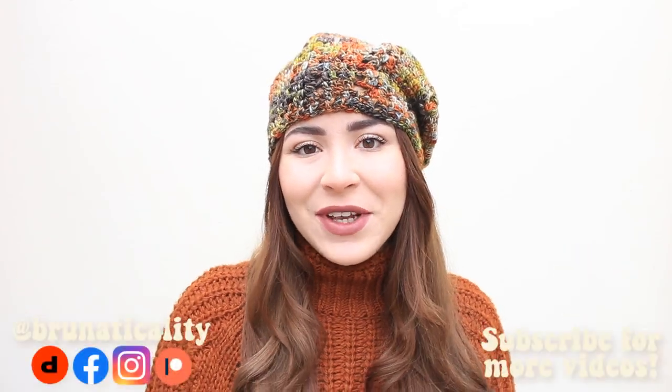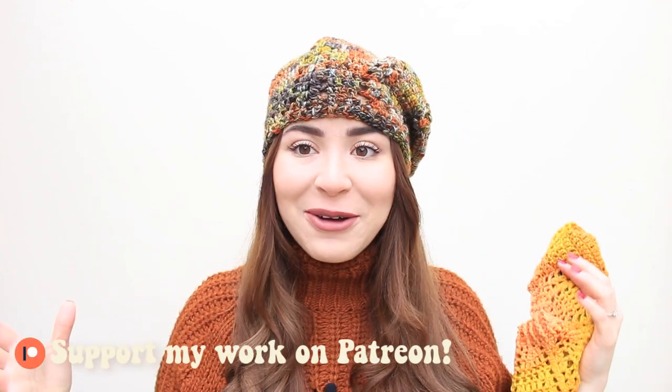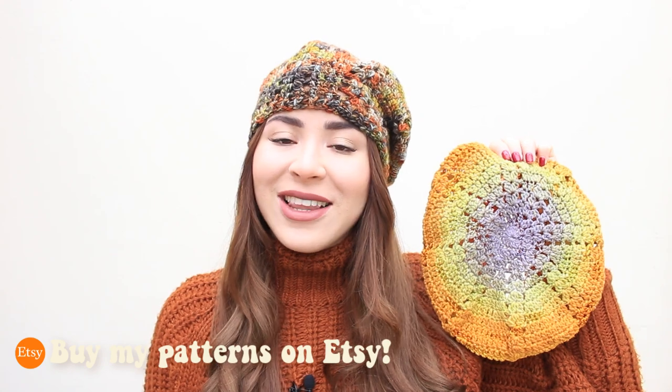Hi everyone, welcome back to another video. This is Bruna. Today I'm going to be showing you how to crochet a baret — and it's my very first time crocheting this. This one that I'm wearing I made two because I loved it so much. This one is actually for my mother-in-law; she saw me wearing mine and loved it. My favorite is this one I'm wearing — the shades are incredible. I usually wear brown and copper, so it goes really well for autumn.